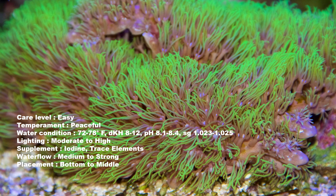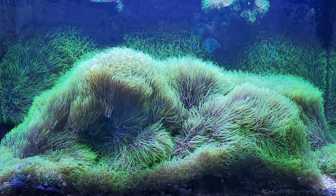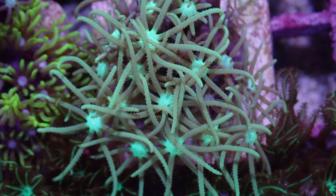Number five is the GSP — Green Star Polyp. If anyone has ever had a Green Star Polyp in their tank, they know this coral will take over your tank. It's advised to put it either on a back wall or on a small rock, just because it grows so fast it will overtake your tank. The Green Star Polyp looks almost like a starfish, with most of them having a white center.